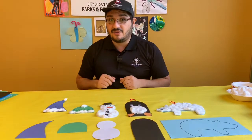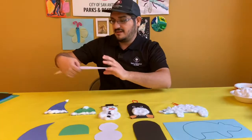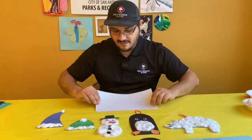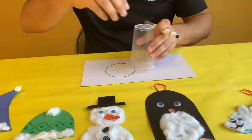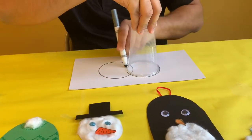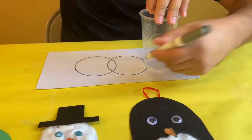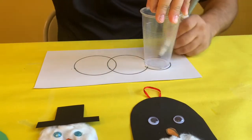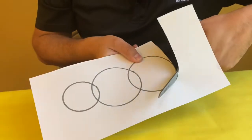Now I'm gonna make another snowman, so follow along. I'm going to start with my paper and to help me with circles I'm gonna use a plastic cup. My snowman will have three parts so I'm going to trace three circles, but for the head I'm gonna turn my cup over so the circle is a little bit smaller. Then cut it out.